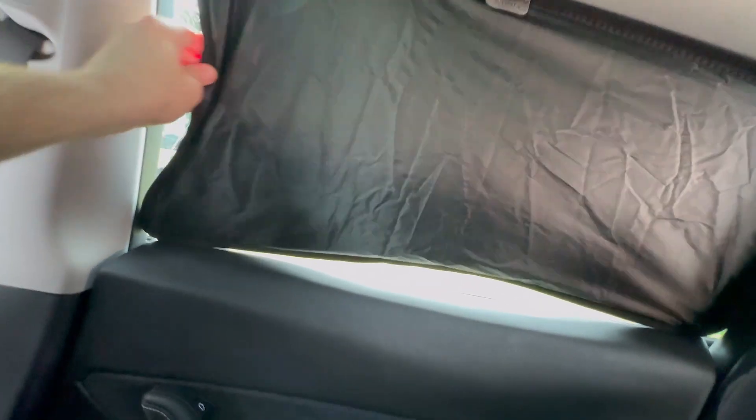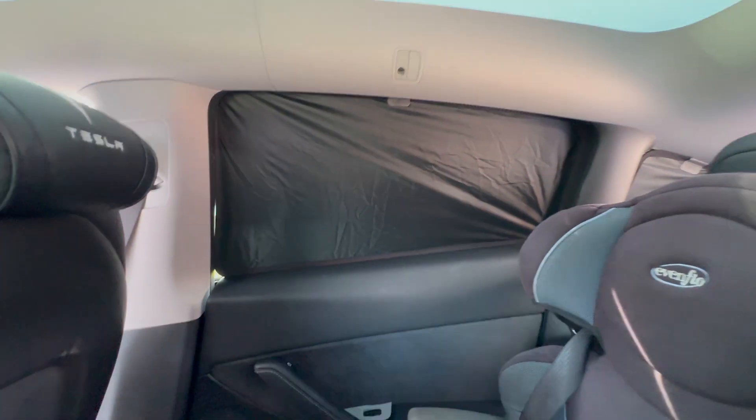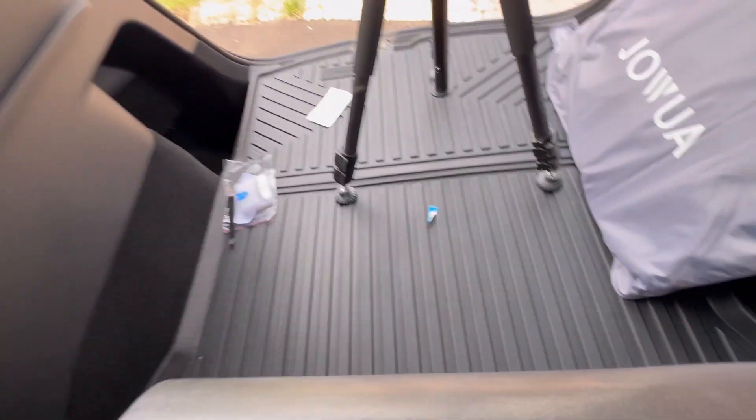This is going to be great for road trips with the kids when we want them to go to sleep and block out some light during the day. And at night, this will provide tons of privacy if you want to sleep in the vehicle. And remember with Teslas, you can run the AC all the time to cool the vehicle down, so it's perfect for camping and sleeping in.